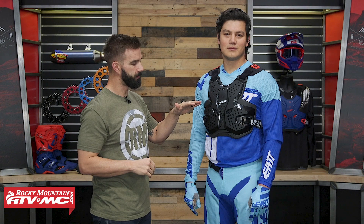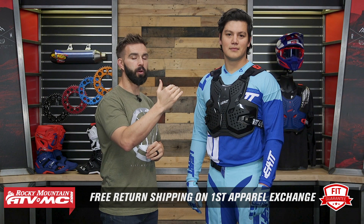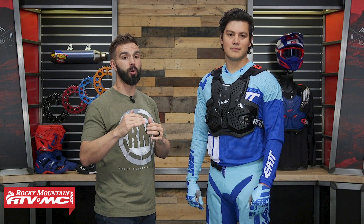Alright everyone, thanks for checking in with us today. We are talking about the 3.5 Roost Deflector from Liat. Now Liat has a lot of great protection accessories in their lineup — Roost Deflectors and protection jackets. The 3.5 fits as their entry-level offering at about $130. You get good coverage front and back, and you're still CE rated in the chest as well as the back. When you go up to the 4.5 or the 5.5, you step up in the amount of protection and coverage.